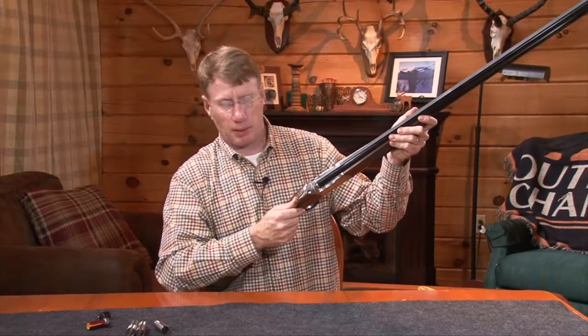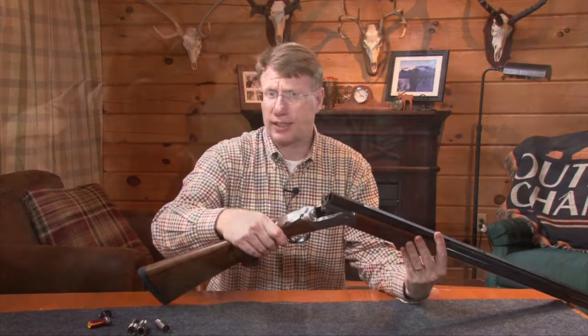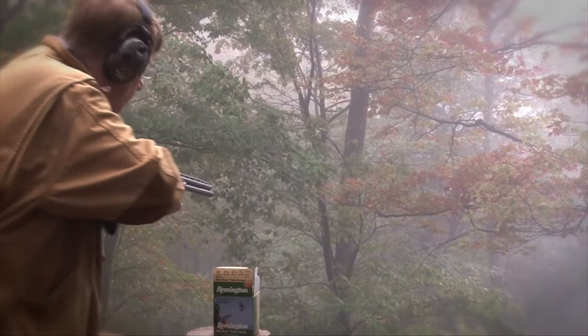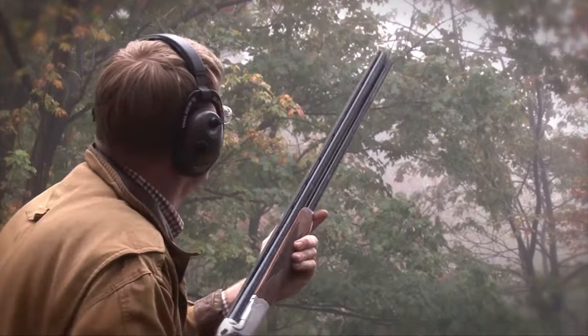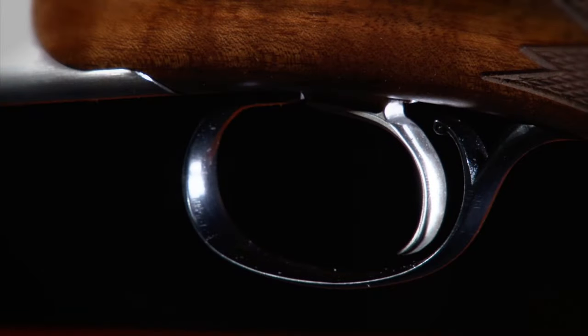To open the gun, simply press on the top lever and draw the barrels down. This gun has selective automatic ejection — if you pull the trigger on a barrel, it will not only extract the cartridge but eject it too. If you don't fire that barrel, the cartridge will stay on the extractor.